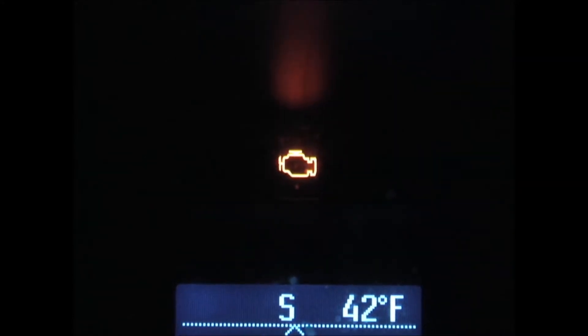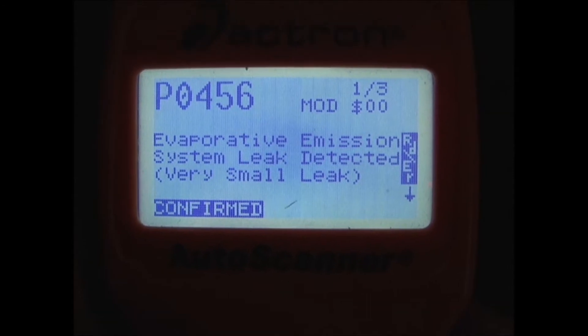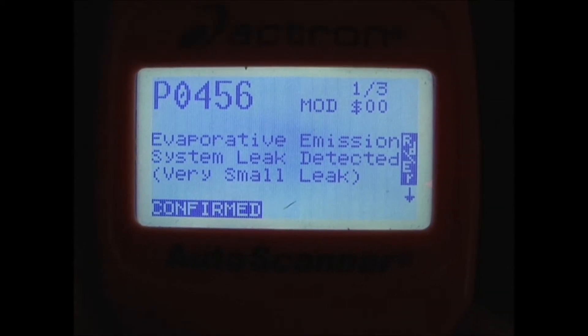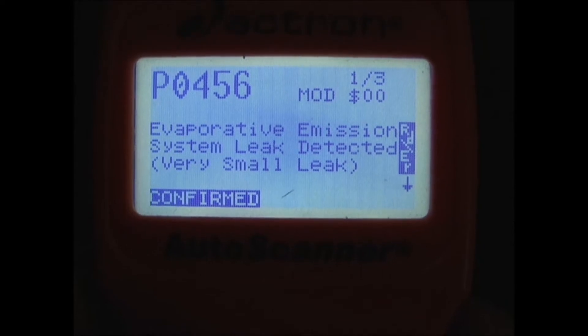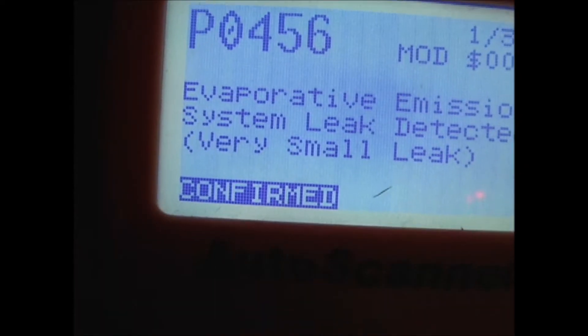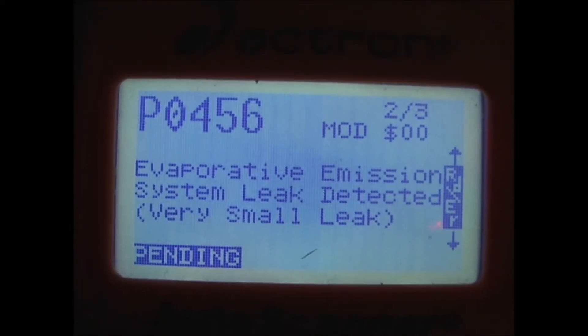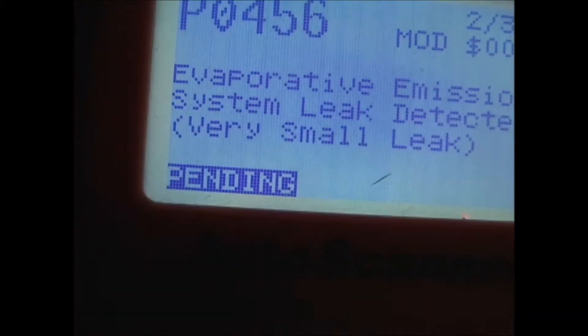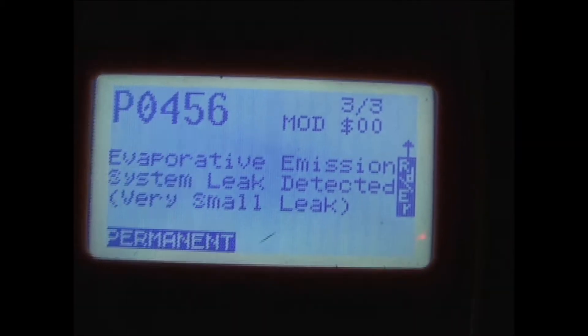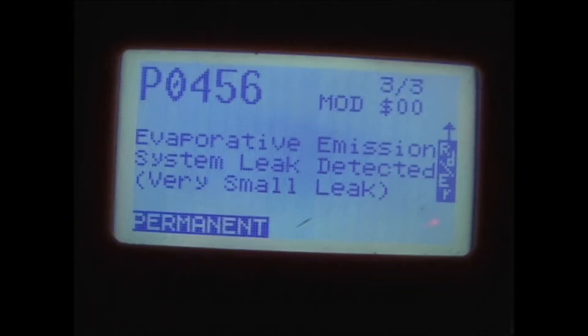I have a 2016 Ford Fusion with an engine light on, so I'm going to check for codes and see what's going on. It's showing three codes. The first one is a P0456, Evaporative Emission System Leak Detected, very small leak, and it says it's been confirmed. The second one is also P0456, showing as pending, and the third is the same with a permanent status.